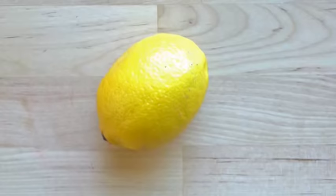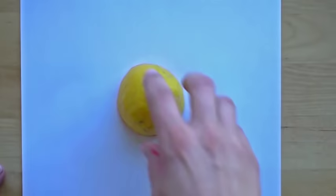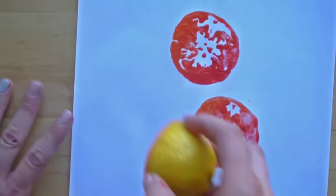Let's try our lemon and see if that's any different. Take your lemon and press it. Yeah, that looks way better than the orange — the lemon was more successful than our orange.